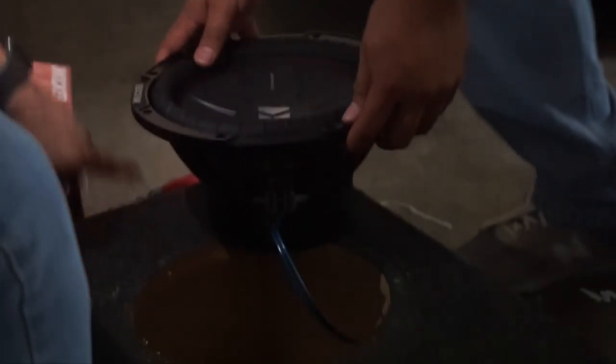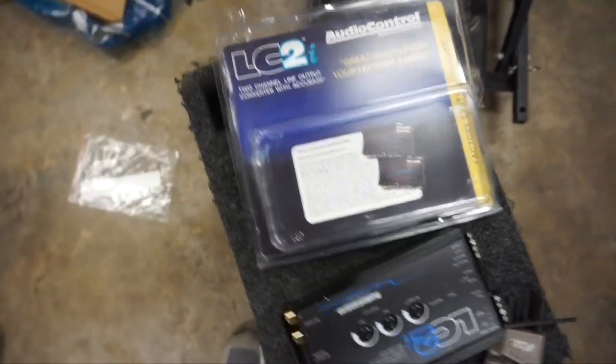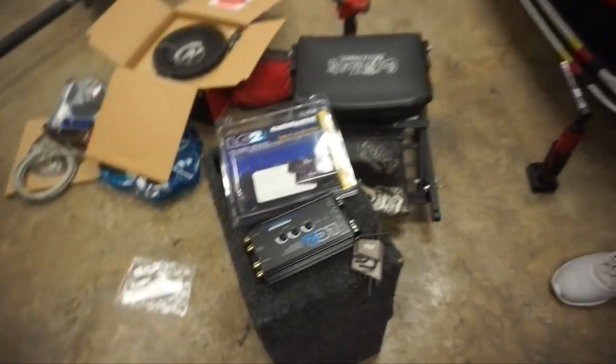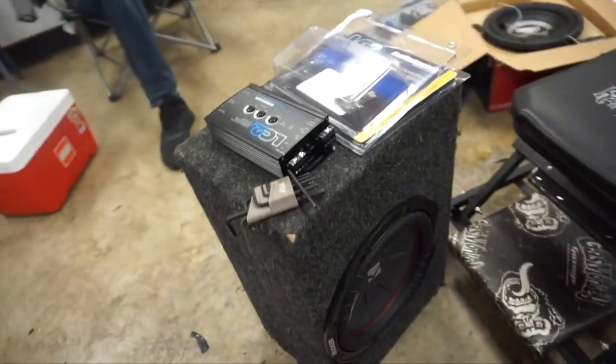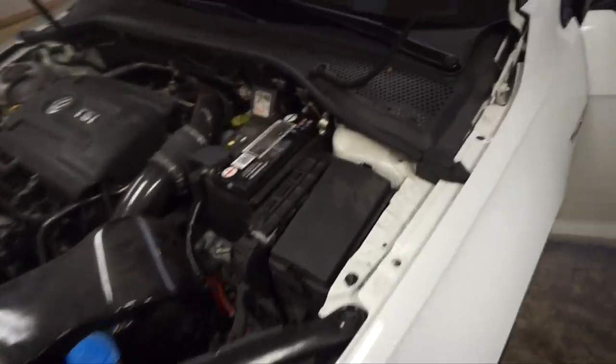How are you guys doing the other work? Toasted it, brother. We're gonna add a line output converter — an active converter. We got a gnat. Give us the remote. Turn on that amp for this right here. Laying out our cables, looking for routes to pull out the wire — hopefully from back there. Running these wires because these are the wires that give the signal to the line output converter.